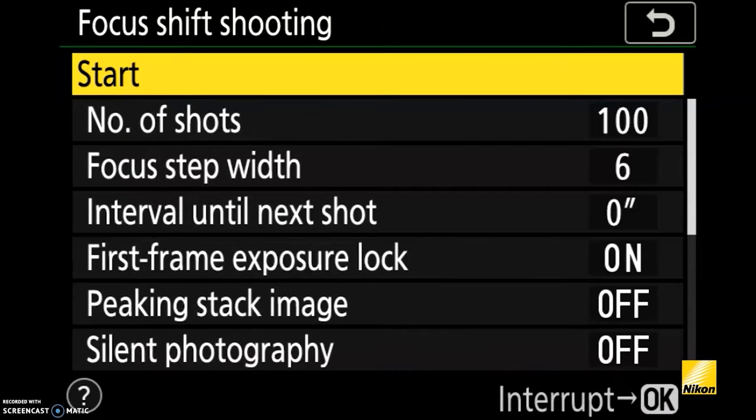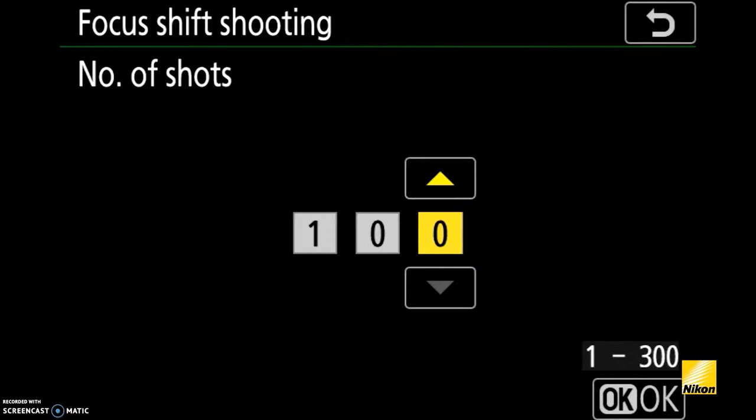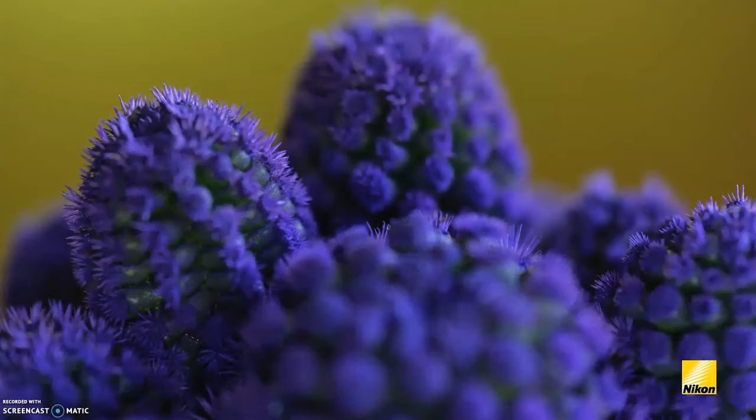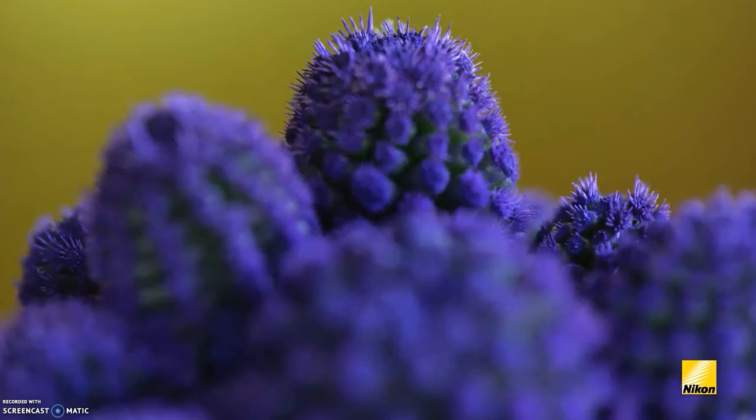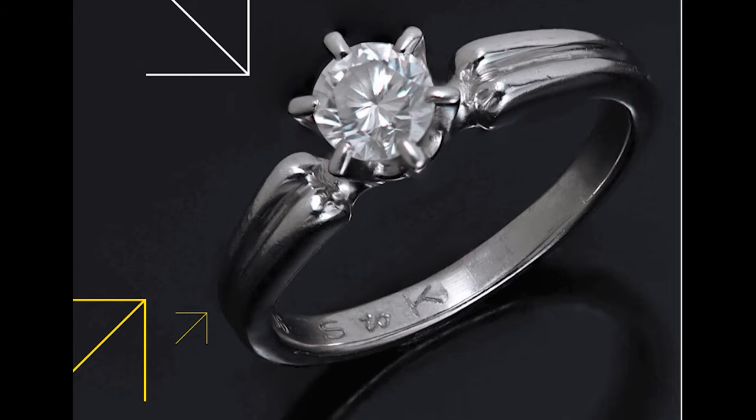Focus shift shooting mode automatically takes a series of images — up to 300 — while advancing the focus position in each shot. These images can then be stacked into a single image with subtle depth of field, great for shooting jewelry, products, landscapes, and still objects.